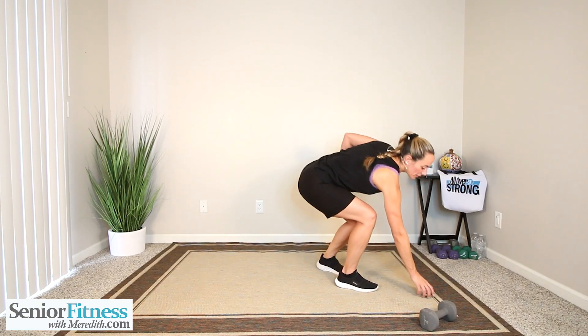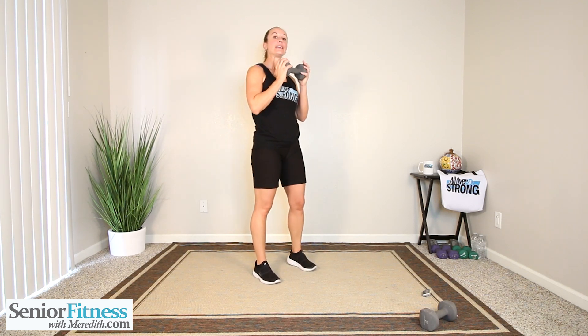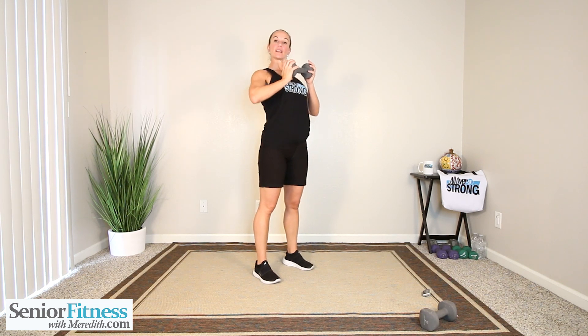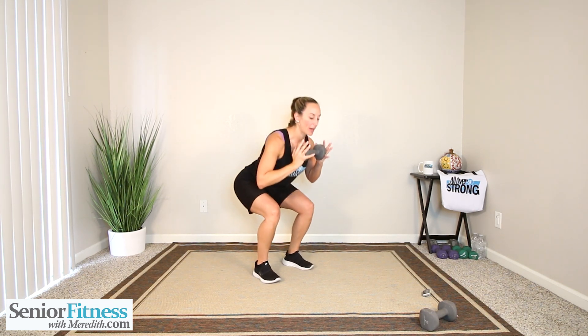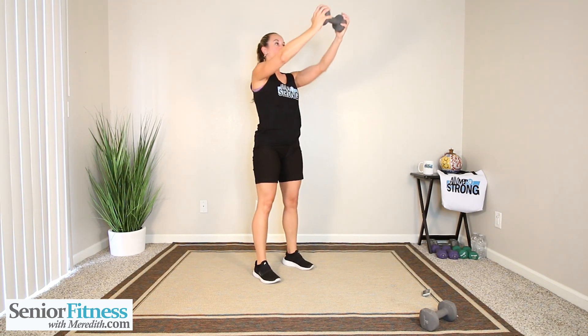15 seconds. Two hands, feet are shoulder distance apart. Keeping our knees in alignment with our ankles. Core is tight. Lengthen the spine. Relax those shoulders down. I want you sitting back, pressing out — sitting back, pressing out.